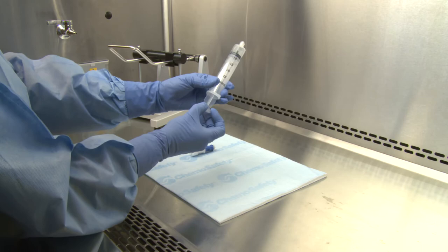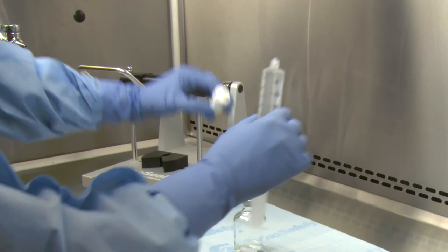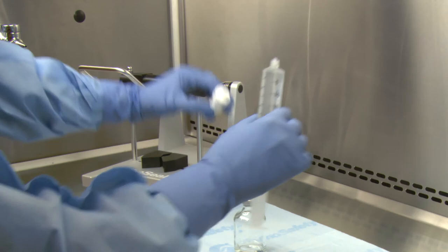First, aspirate air equal to the drug dose or diluent required to reconstitute the drug. Next, lure lock the BD facile injector onto the syringe's lure lock fitting. The BD facile syringe unit is now ready for use.